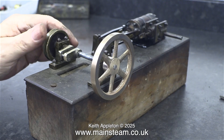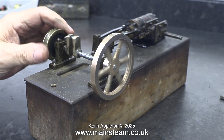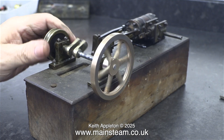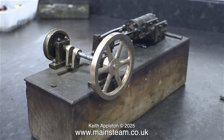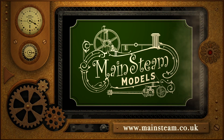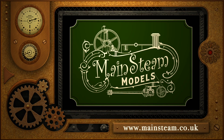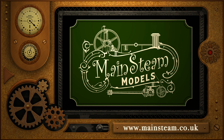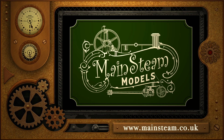I can do no more in this episode. There's a lot more to follow in the next couple of episodes, including running the engine. Stay safe, stay healthy, thanks for watching, and I hope you found it useful. Please take the time to visit my Mainstream Models website and click on the section that says Video Playlists. By doing that, you can find other videos that you may like to watch, and using the playlists you can watch the videos back to back.